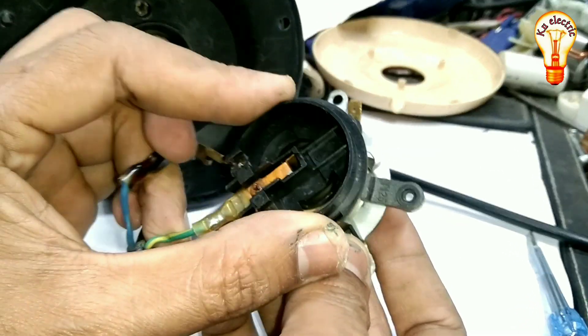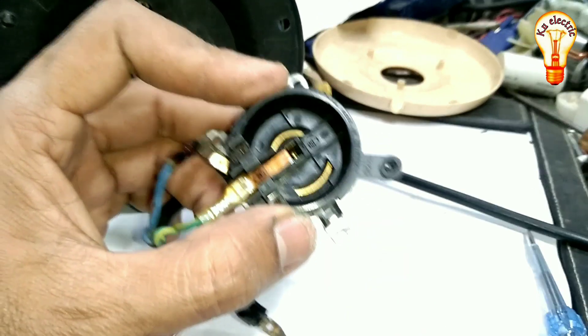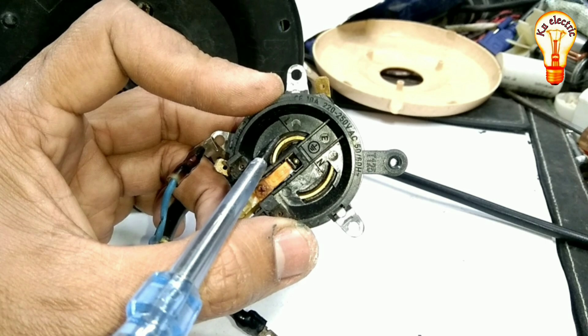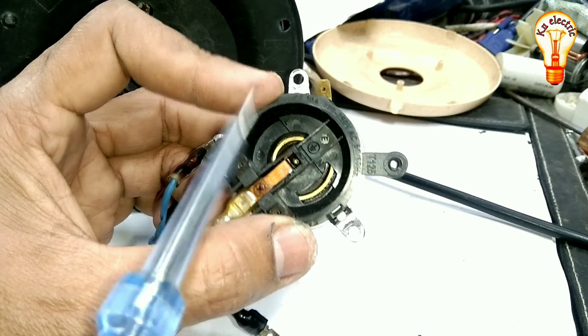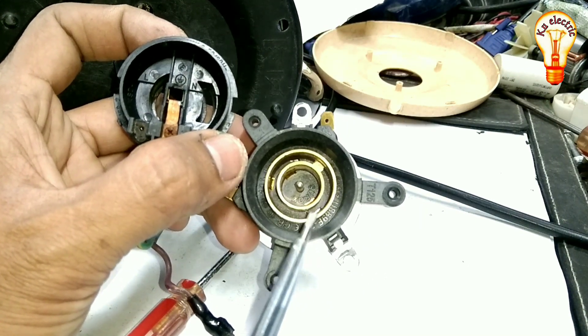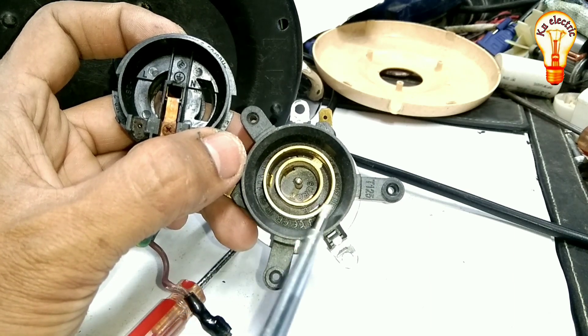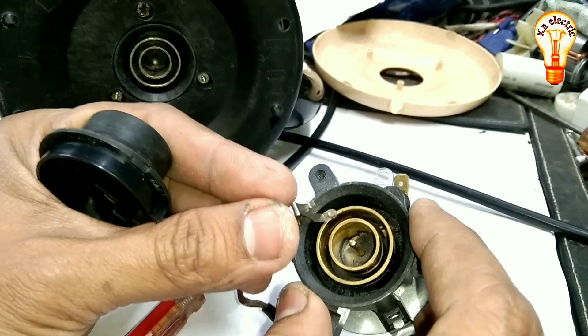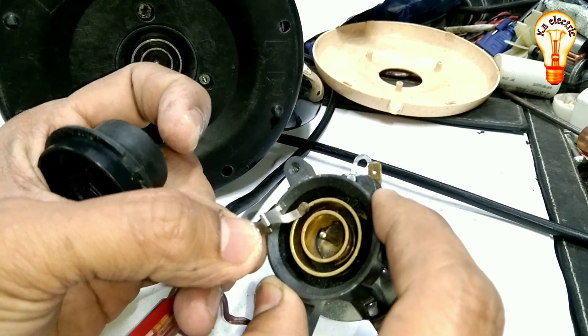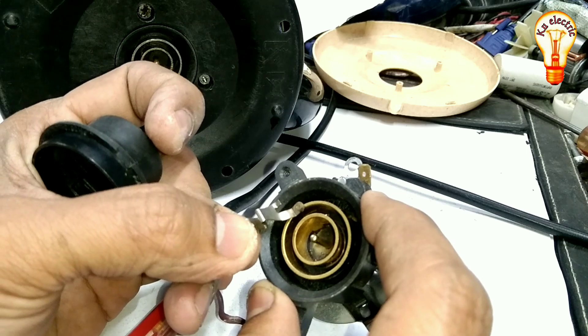The thermostat is the market. The thermostat and the connector are the same. The ring is the same, the phase is the same. If the ring is the same, then the power is the same.